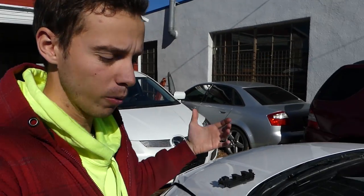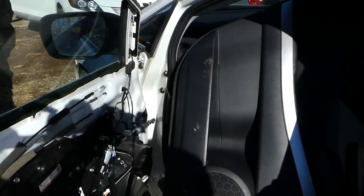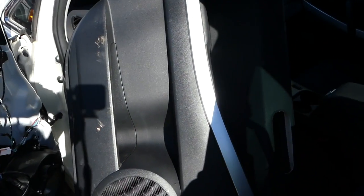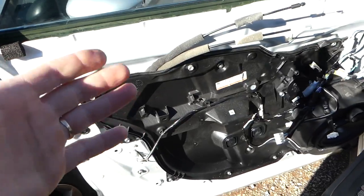Welcome back to the channel. Today we're working on a Mazda CX-7 and we'll show you how to remove and replace the front door panel. Right here we already removed this one, and we're going to demonstrate how to do that. Here is the door panel, and here is the door without it.